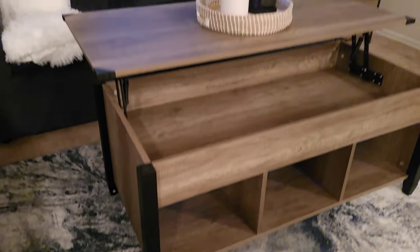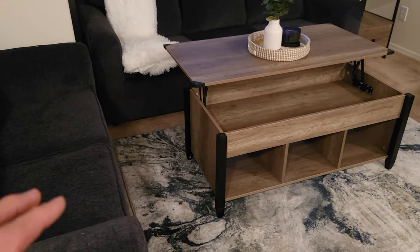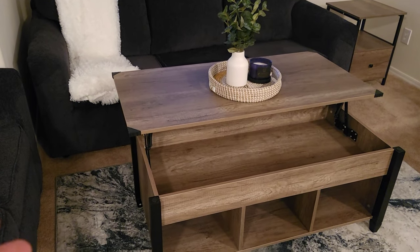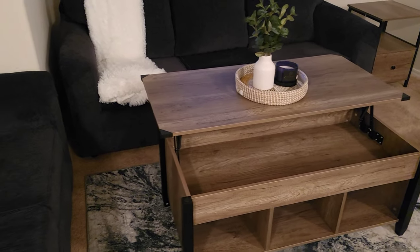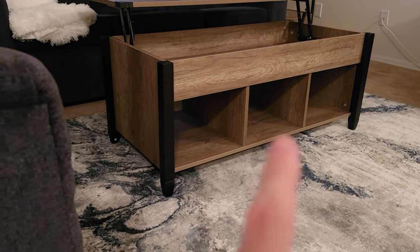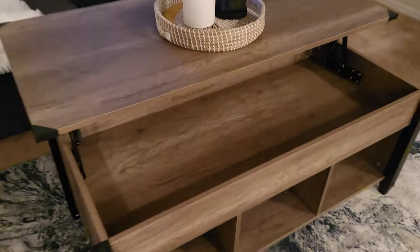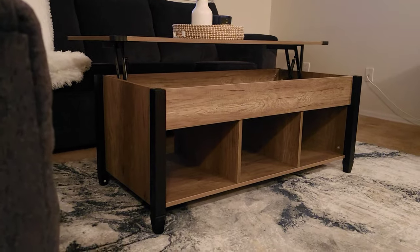There you go — hope you enjoyed the cinematic of the table. As you can see it looks really good. I have no complaints — everything came out perfect, nothing was stripped, no issues. In order to lift up the table you need to use both hands, one on each side — you can't do it with one hand. It's pretty stiff and sturdy, which is good because when you lift it up, if you have something on top it's not going to weigh it down and drop. There are quite a few cubbies — the ones at the bottom have a total of three and they're actually pretty long. On the inside you can put controllers or whatever you want to hide when guests come over. Hope it helps with your decision to purchase this on Amazon.